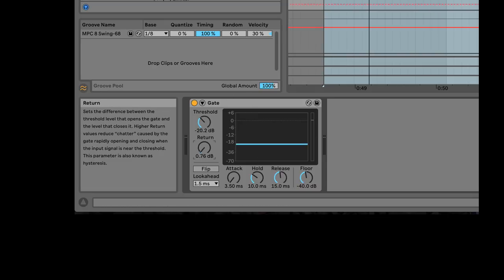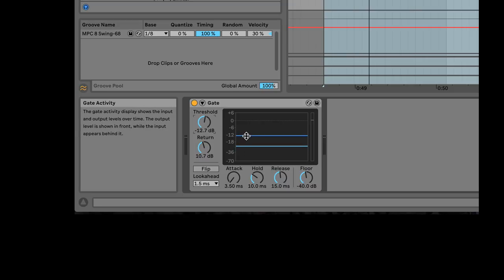As the signal passes the threshold line, that's when the gate will open up and you'll be able to hear the signal. Just the very tip — it still works. If I pull the threshold down too far, I can hear the tom. So obviously I just want the snare drum. The first thing I would do is set the threshold as high as I need it to be above the other sounds.